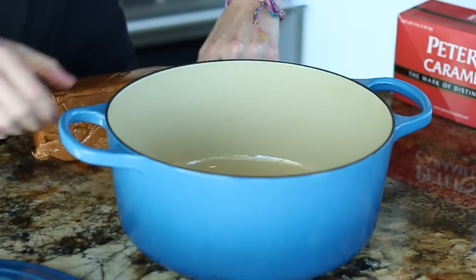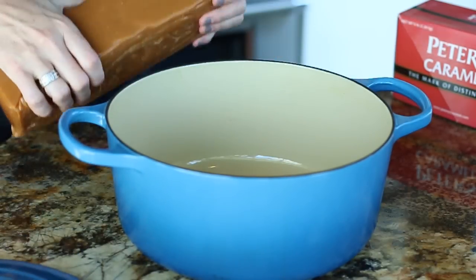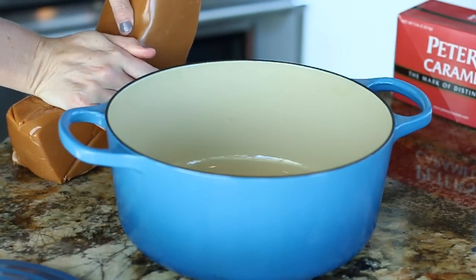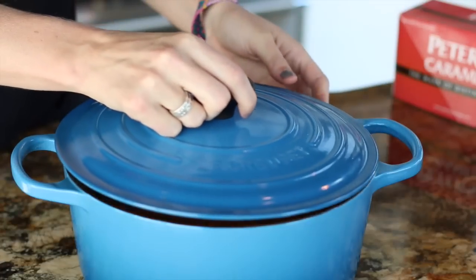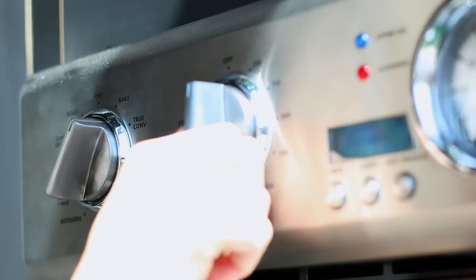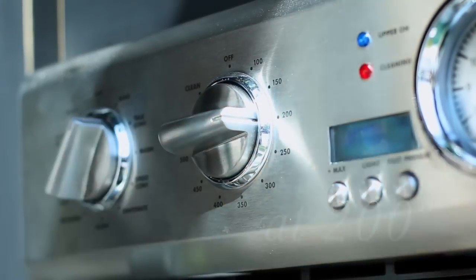The easiest and foolproof way we found to melt your caramel is actually in your oven. Place caramel in an oven safe dish with a lid. You may need to bend or cut it to fit. You'll set your oven to 200 degrees and pop the caramel in. It's easy as that.